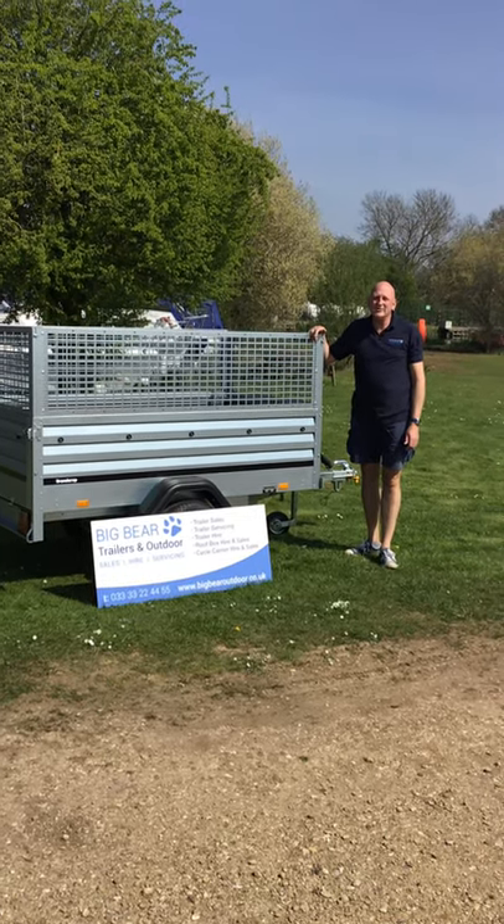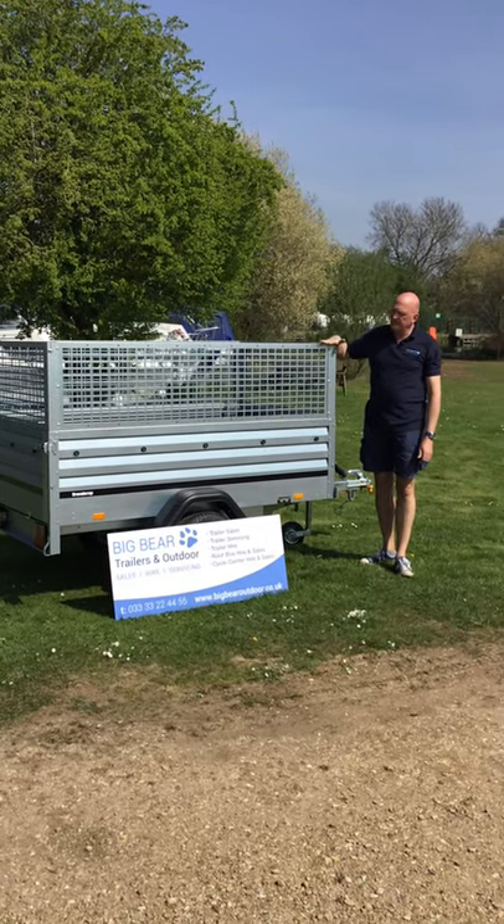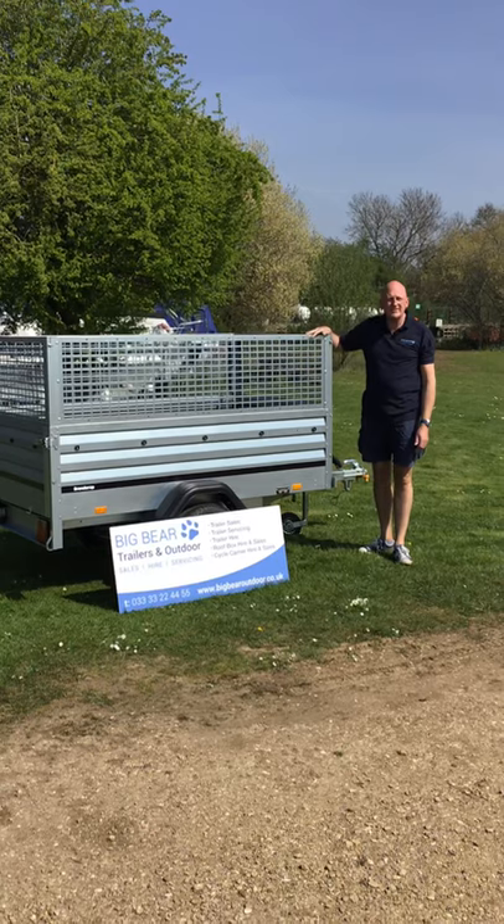Welcome to Big Bear Trailers and Outdoor in Northamptonshire. Today we've got a review for you on the Brenderup 1205XL with the mesh sides fitted.